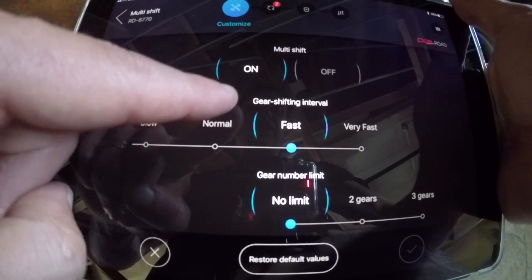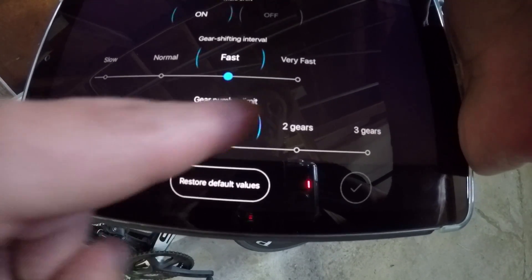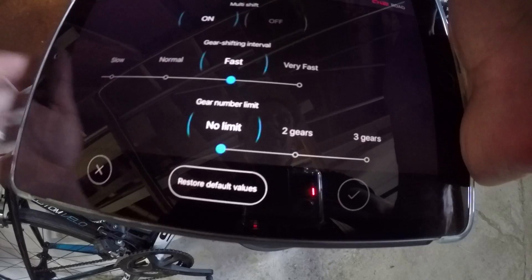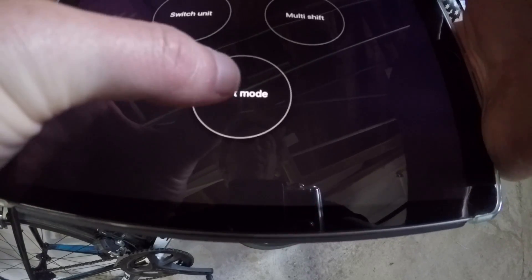Multi-shift: on or off — which I do have. Is it shifting very fast, fast, normal, or slow? And this is an interesting one: the number of gear limit — no limit, two gears, three gears. I've tried them all and I like no limits, so I can actually just hold that button down and it continues to shift all the way through until I let go. That's a nice little tool.